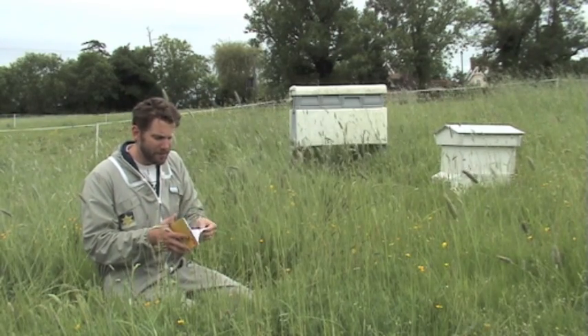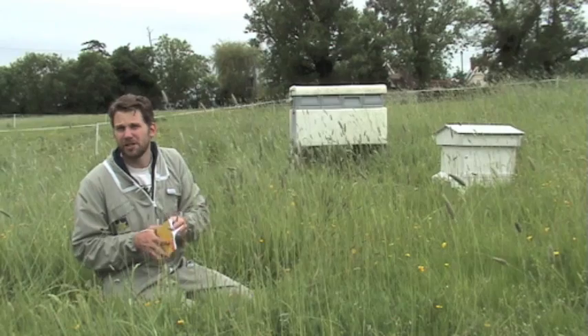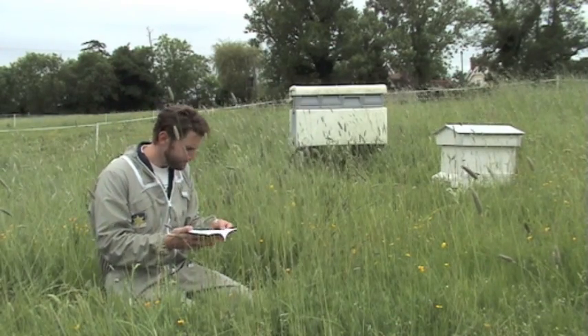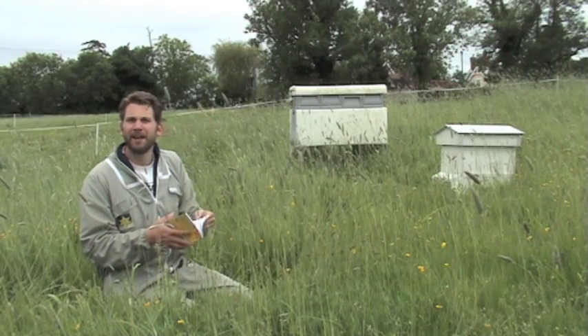I'll give you a little bit of insight — this is just basically from the introduction of my sample edition, so I hope you enjoy it. Beekeeping... oh my, what have I done.